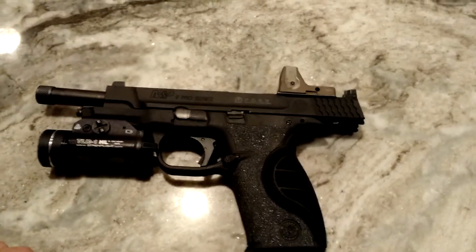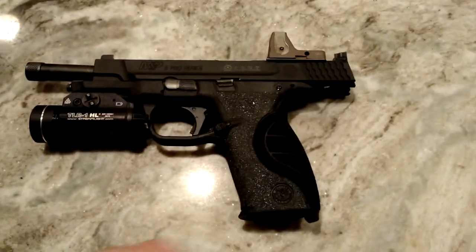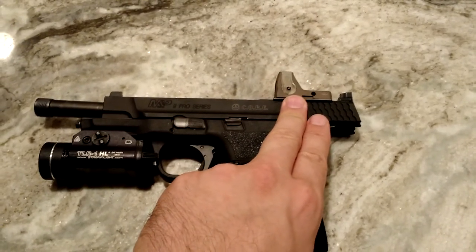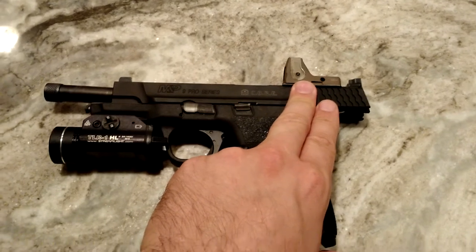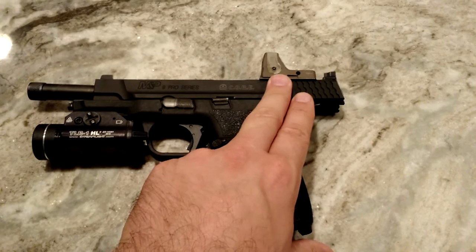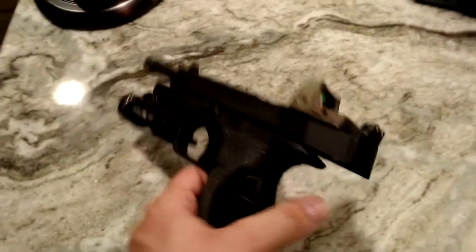Obviously I've made a couple of modifications to this. I have a Trijicon RMR — I like it just because there's no buttons to push, it's always on. I've had it in really dimly lit rooms and you can still see the dot. It's really pretty nice — see if you can get it here, you can kind of see it.